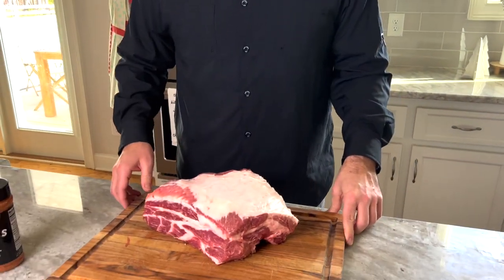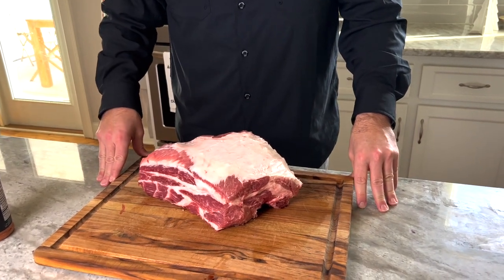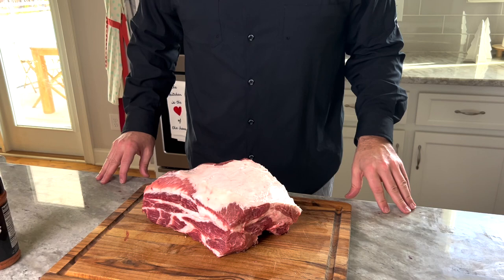Hello and welcome back to Let's Do More Good where we try to have a positive impact on the world around us. Today we got a simple cook going on. This is a pork butt from a pig that we had processed, and we're going to be out working on a project all day, so it's a perfect day to throw on a no-wrap pork butt — and that's what we're going to do today.